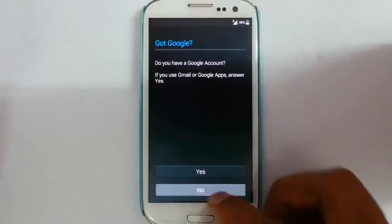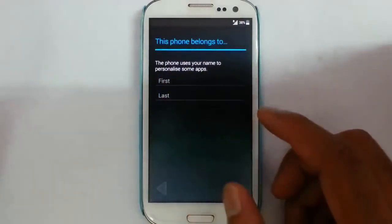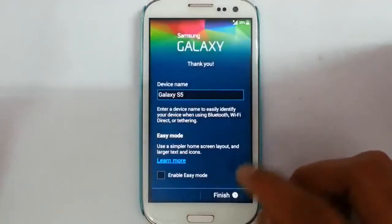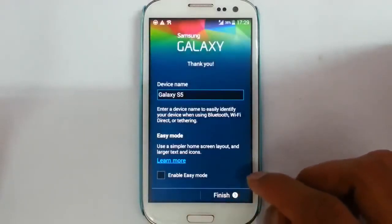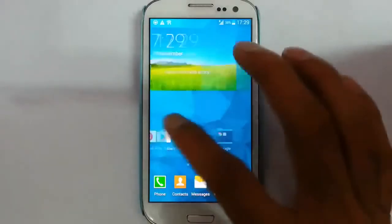Give your Google account information, your name, and the device name. Here you can see it has loaded into the new ROM.